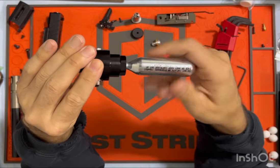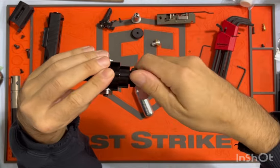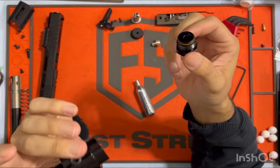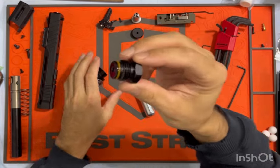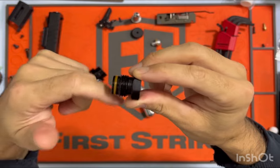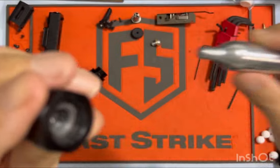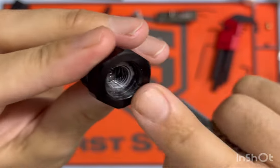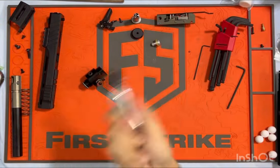Regulator. And this adapter. They are two separate pieces — I will link both. This adapter goes from HPA thread, so like a standard bottle thread, and steps down to 3/8-24. It has a puncture pin inside, so you can literally puncture this and spray it all over the place.